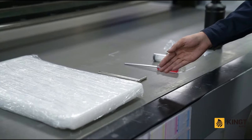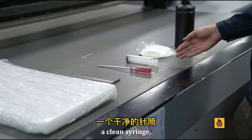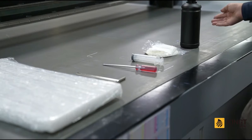Then prepare the ink cartridge key, screwdriver, a clean syringe, lint-free cloth, and moisturizer.